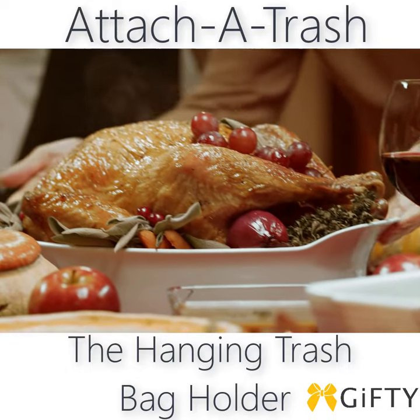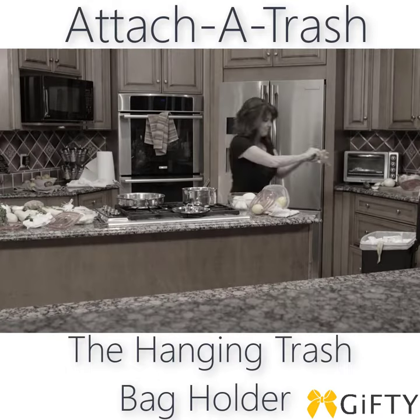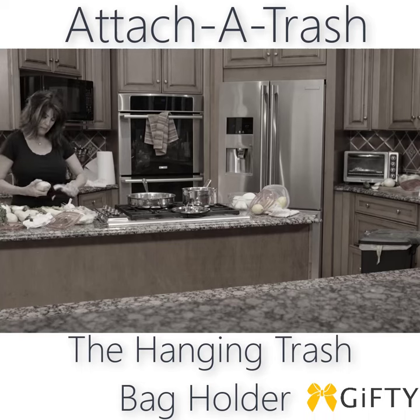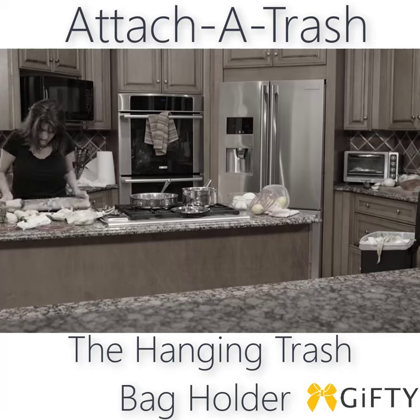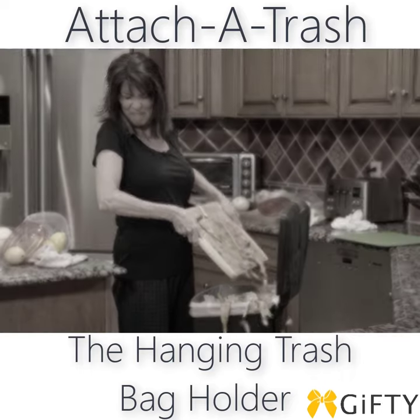We all love cooking meals for our families, but meal preparation means going from the kitchen counter to the garbage can. It's like running a meal prep marathon, back and forth, and you're always left with a mess — but not anymore.